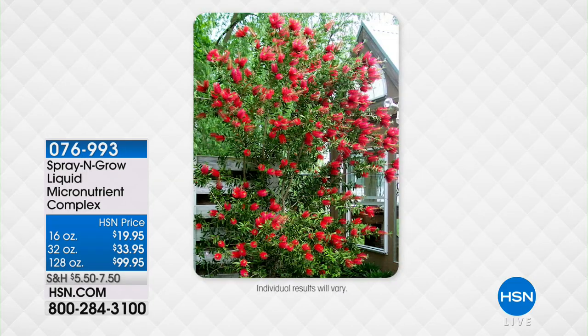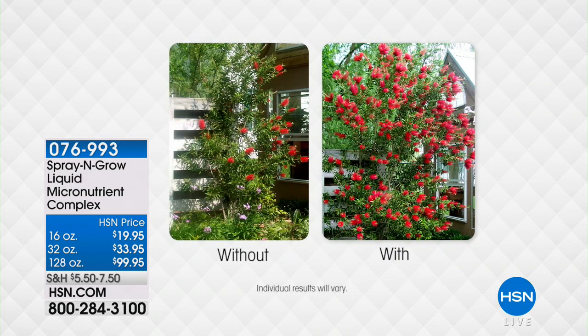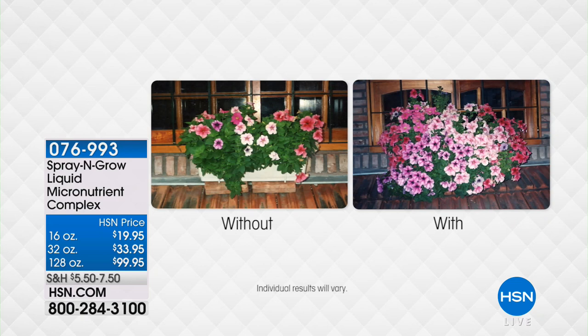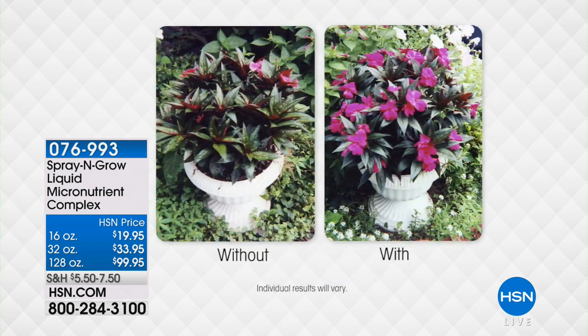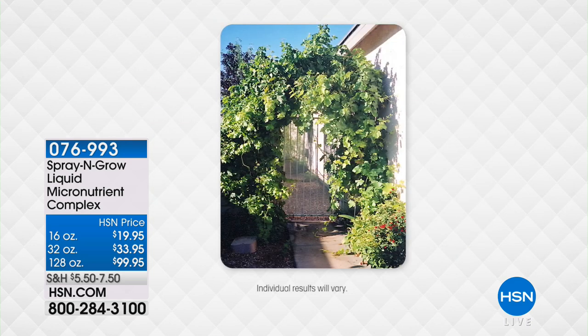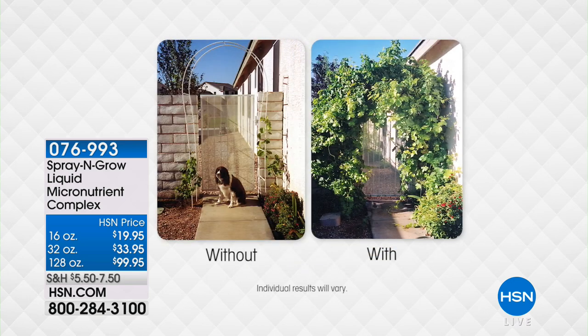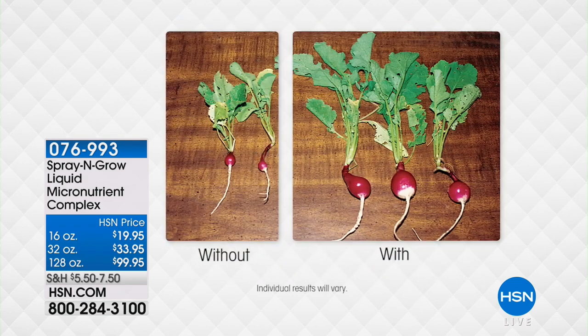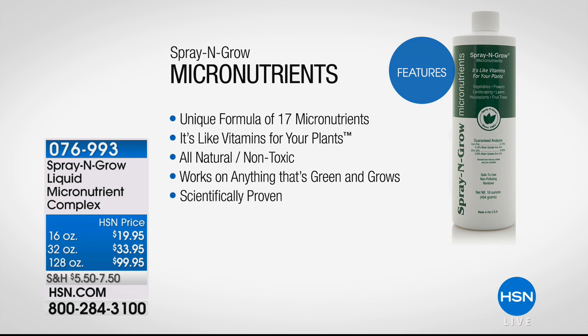Coming up: Spray and Grow — a completely different way of thinking about how you get nutrients to your plants, fruits, vegetables, and everything you love in your yard. These are micronutrients that you spray on top of your plants to deliver vitamins and nutrients directly to them. The before-and-after results are amazing, and this always sells out when it's here. The 16-ounce size has already been spoken for — but it is back today.